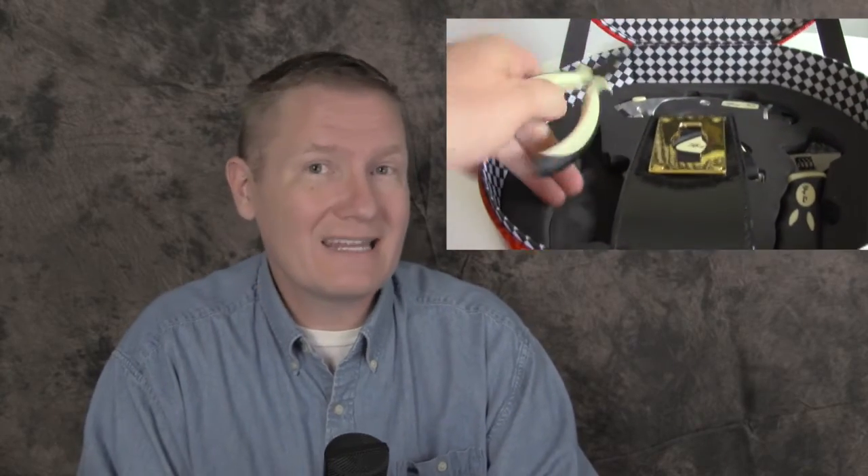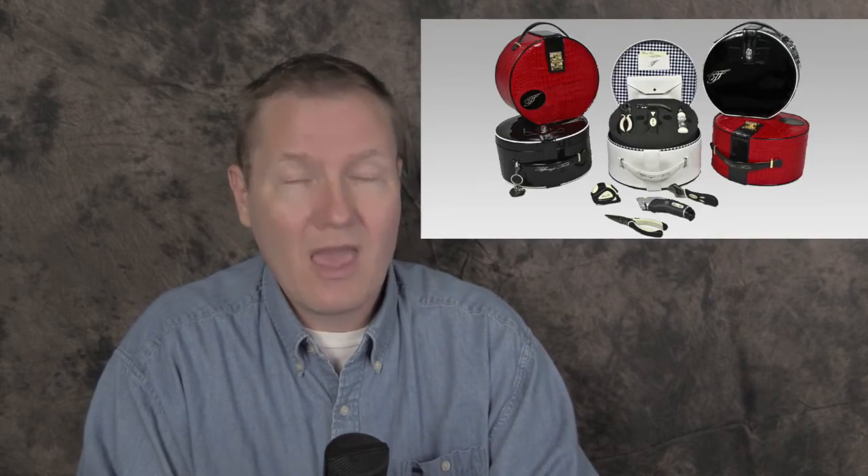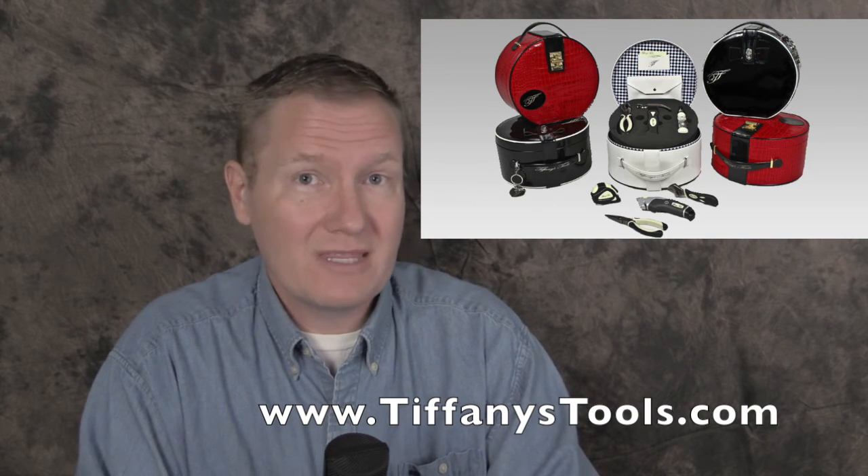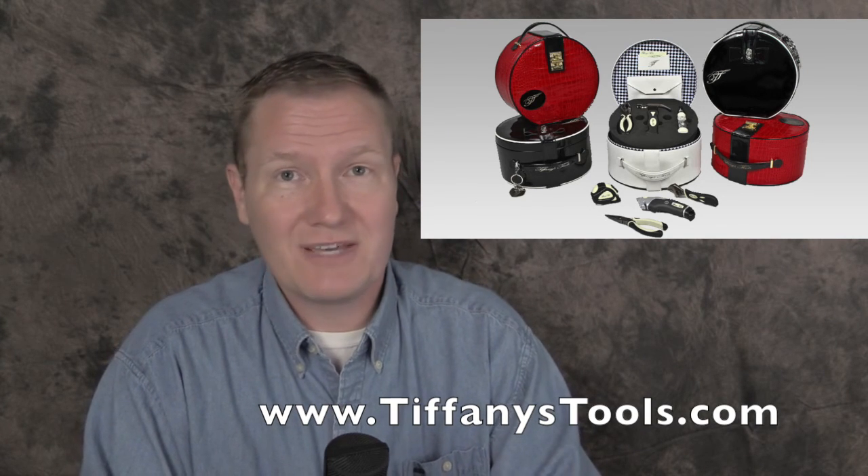On the second layer, you're going to find additional tools: a needle nose plier, a tape measure, a very heavy-duty utility knife, and of course an adjustable wrench. All these tools are designed for a little bit smaller hand, but what's really neat about it is that they're really heavy-duty and well-built, and I think they're going to last a very long time for anyone who needs a really good quality tool set. You can find more information about this tool set or any of the other tools from Tiffany's Tools at TiffanysTools.com.